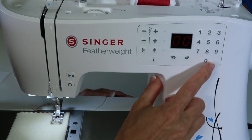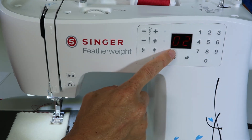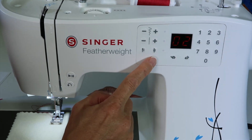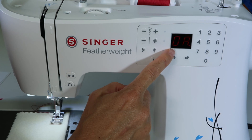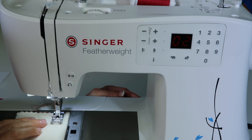If you want to go to a zigzag, go ahead and touch zero, two. If you're wondering which foot to use, touch the eye button and it will tell you the foot number. That was a zero A, which is the foot we have on.